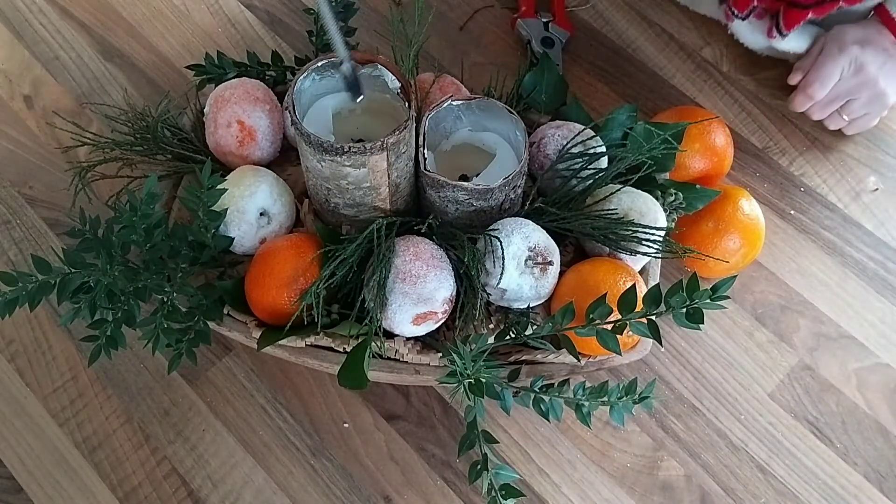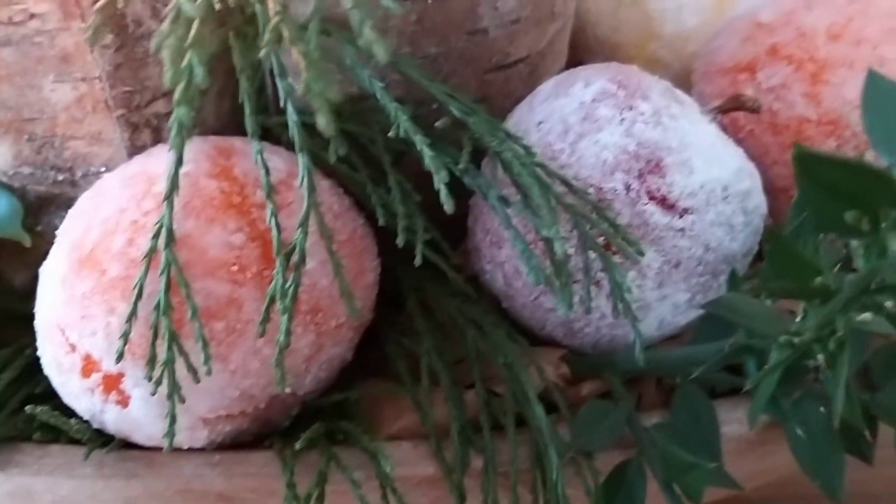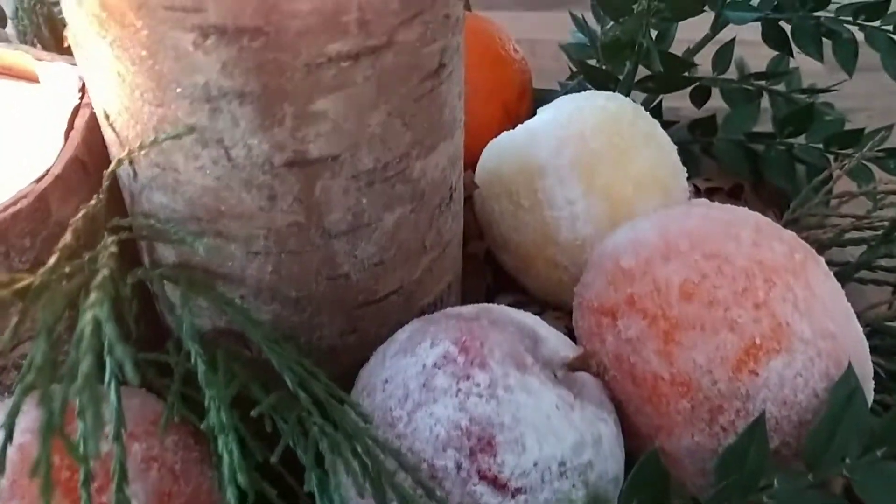So let's light the candle. I hope you've enjoyed today's video — if you have, don't forget to give it a like and hit that share button and let your friends know how they can sugar fruit and make a really simple table arrangement for the festive period. That's all for me for now, and I'll see you again tomorrow.